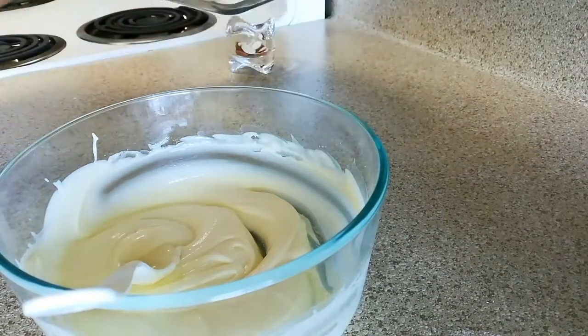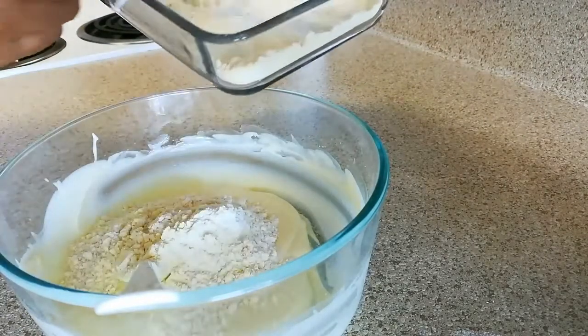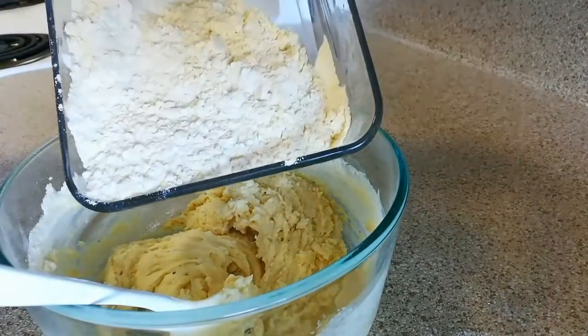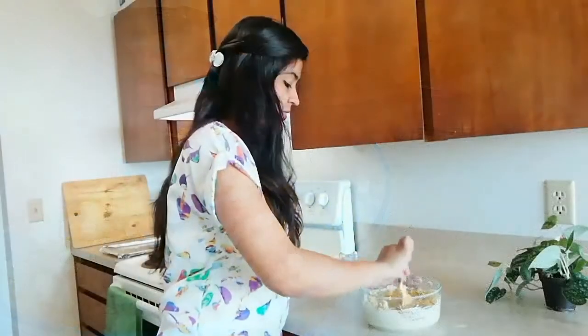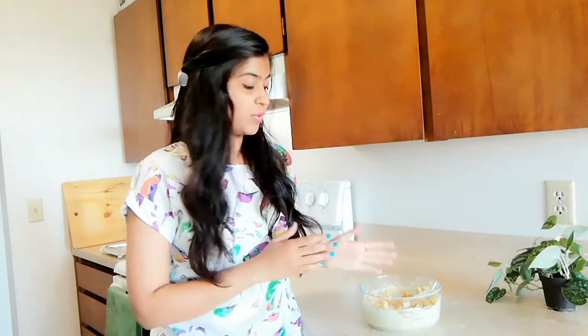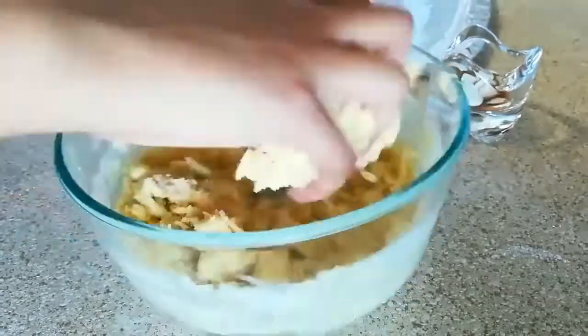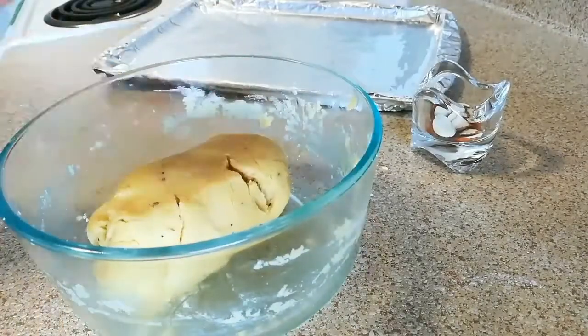Now it is time to mix all the dry ingredients into this. Add them in batches, not all at once — just add and mix. If at any point you feel the dough is becoming dry, you can add a little bit more butter, but do not add water or milk, otherwise your dough will become too wet. We are not going to knead it like we do for roti or chapati — just combine all the ingredients very well. The naan khatai dough is now perfectly ready.